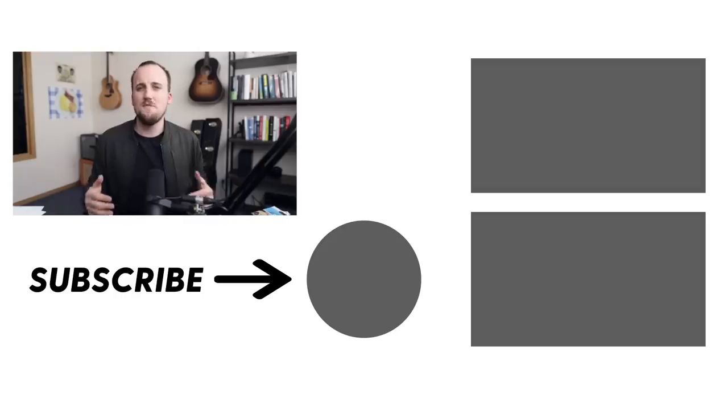Thanks so much for watching this video. If you found it helpful, hit that thumbs up button and share it with your other friends in worship ministry. You can check out some related videos right over here, and don't forget to subscribe to the Church Front channel so you can continue to receive all of our latest content to help you grow yourself and to grow your church.